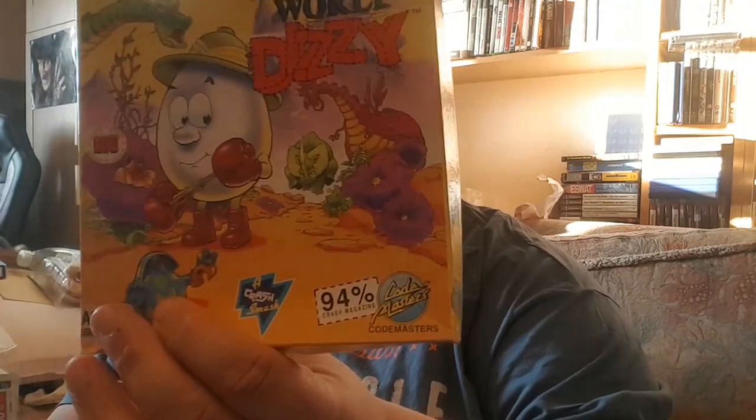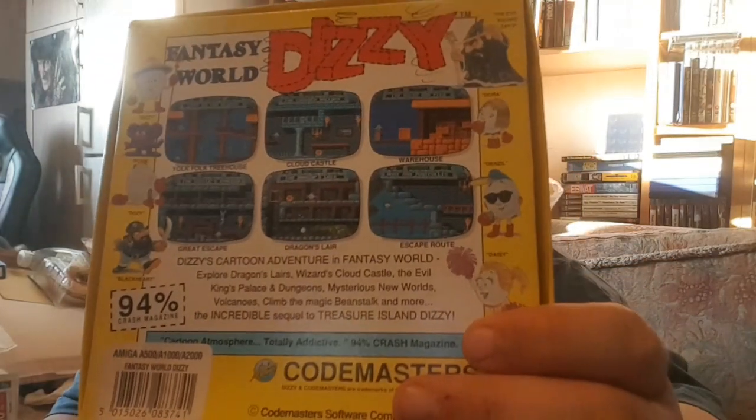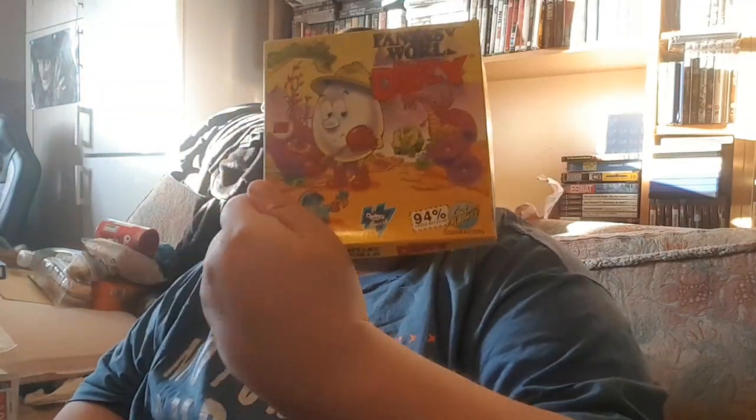The next one is Fantasy World Dizzy on the Amiga, a cardboard box release. I'm not sure if I have a different release to this in a plastic case, but again I think this is like a pound and three pounds delivered. I can't go wrong with a bit of Dizzy. Some would argue, but Dizzy was an absolute classic when we were in our younger days.